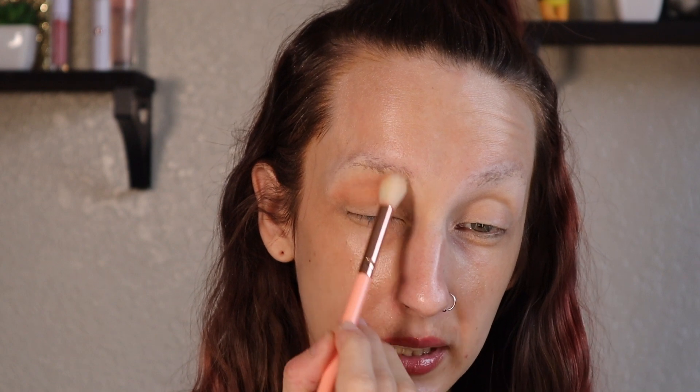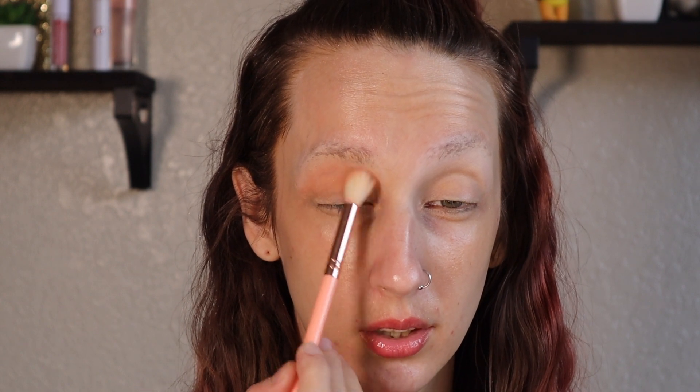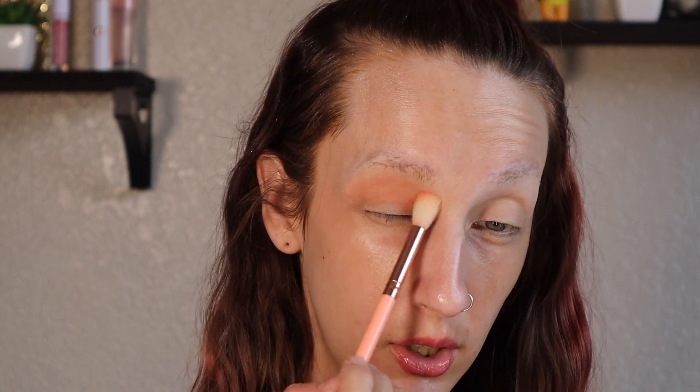This was originally supposed to be a different cream shadow, but I fucking hate the cream shadow it got paired with and it's really starting to dry out. So I just kind of blindly reached my hand into the newer drawer of Super Shocks and I was like, oh, this'll be fun.